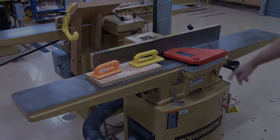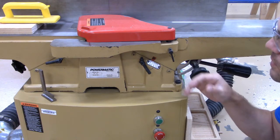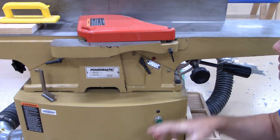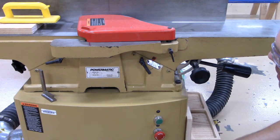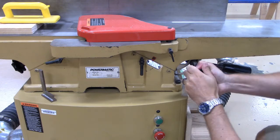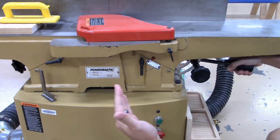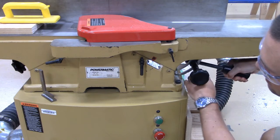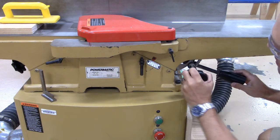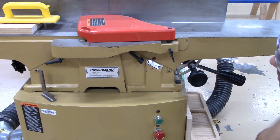I want to check my depth of cut. The maximum depth of cut on the jointer is an eighth of an inch — that's recommended when doing edges. When doing a larger surface area like a face, I'd suggest using a smaller depth of cut. To adjust it, unlock these two knobs here and then use this handle to move the infeed table down or up depending on what you need. I'm going to shoot for about a sixteenth of an inch depth of cut right now.